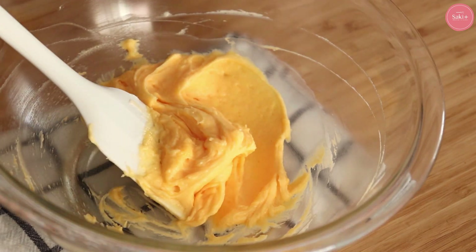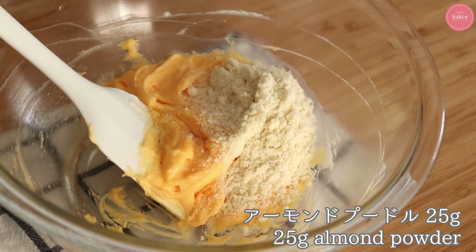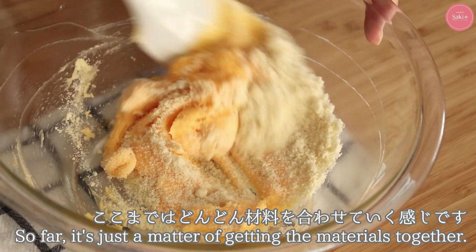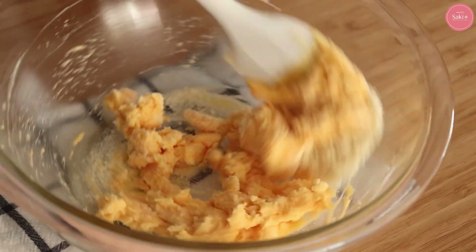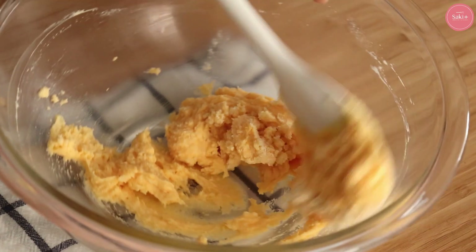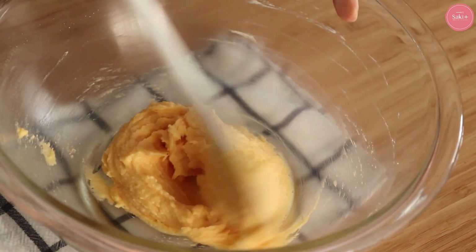Next is the almond pudding. This is not enough to put it in the same way. This is also the base of the dough (生地). If you put it in the same way, it is ok.